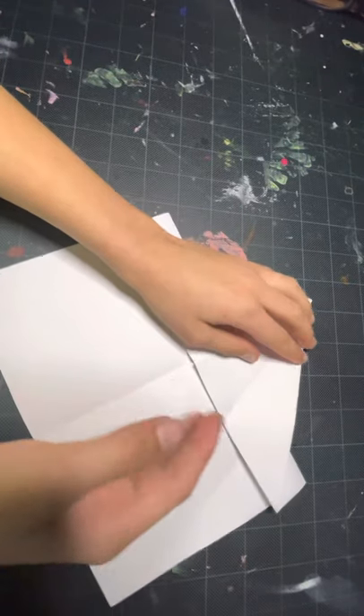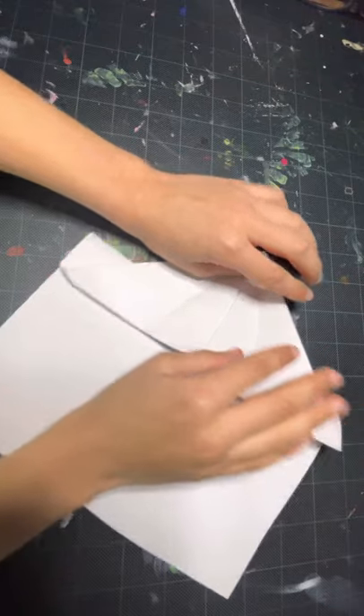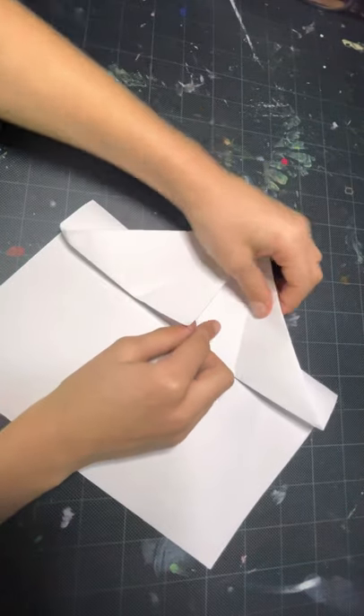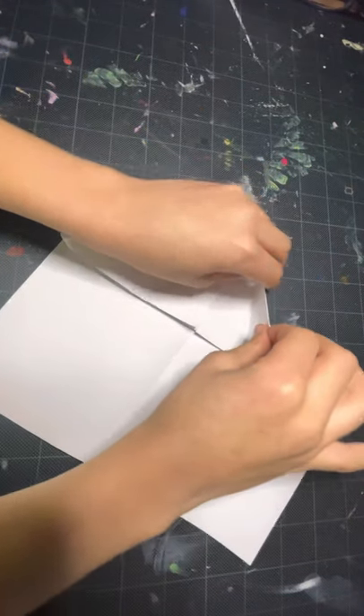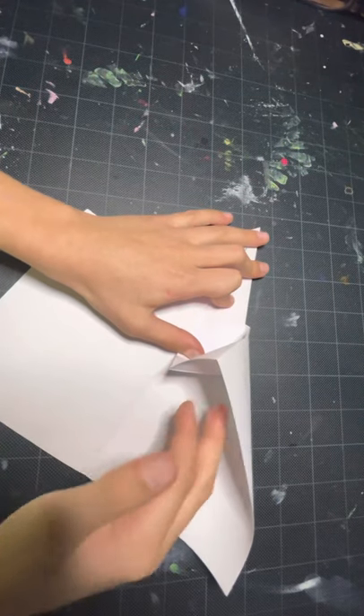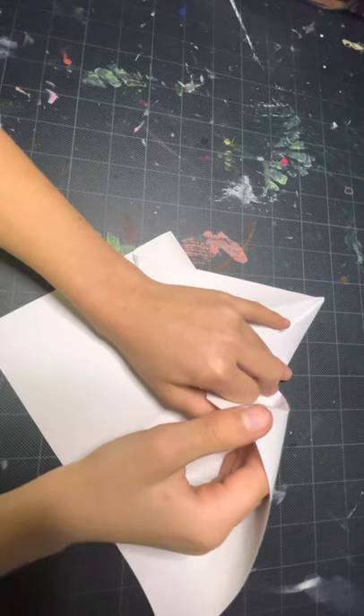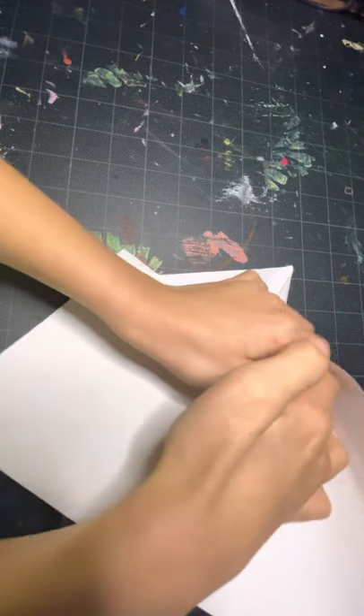Now this is a slightly tricky step. We are going to grab this layer and with one hand you're going to pull this down, and with the other hand you're going to force your hand into this pocket all the way.